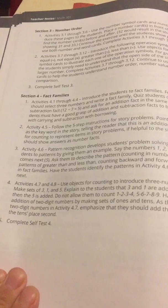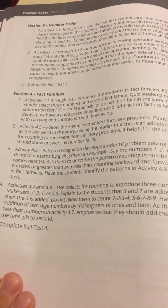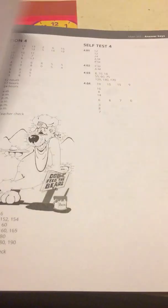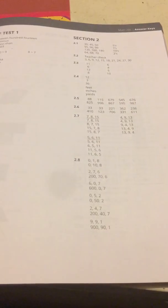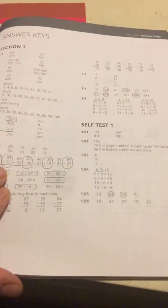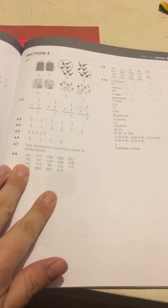There are basic instructions and an overview of the first sections that you will be doing. Then they actually show you the worksheets that are inside the student book with the answers, of course. And it's like that all the way through. So then you have your self test and answer keys, so on and so forth.